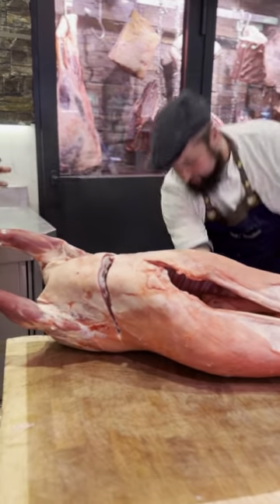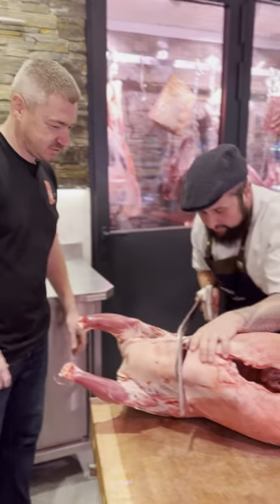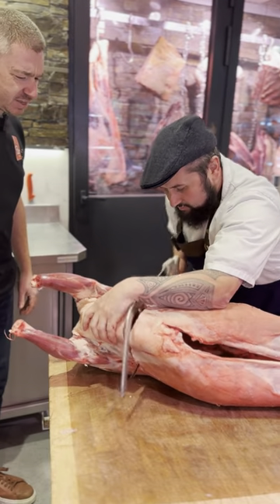I love cooking the lamb neck as well - slow cooking, braising the lamb neck is amazing. Not many people use it because it's a bit more fat and not a lot of meat on it.